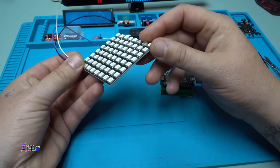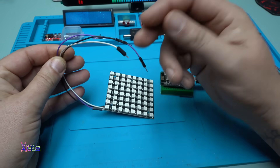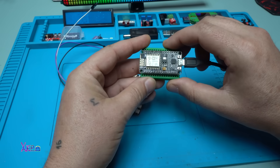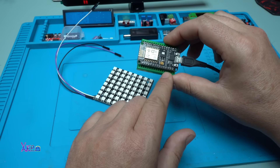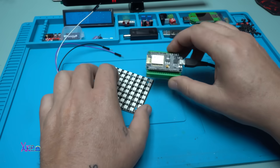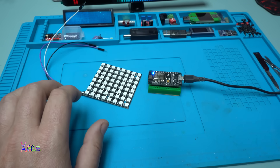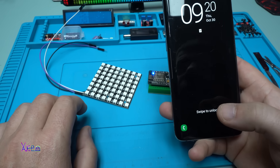The LED matrix has only three wires: positive, negative, and input. Those wires need to be connected to the Arduino module - positive, ground, and digital pin number 2 in today's program. Once you do that, go to the App Store and download the app WLED.